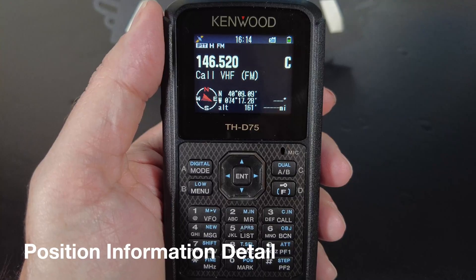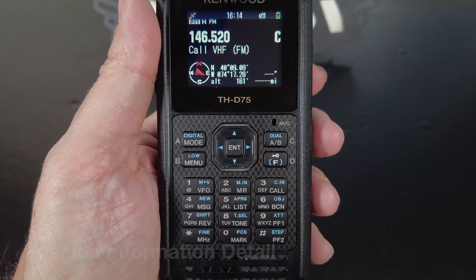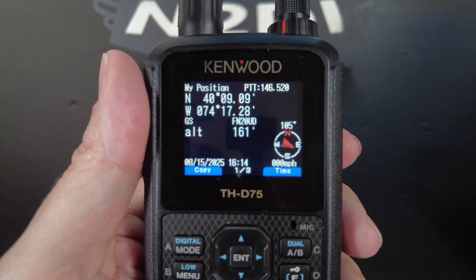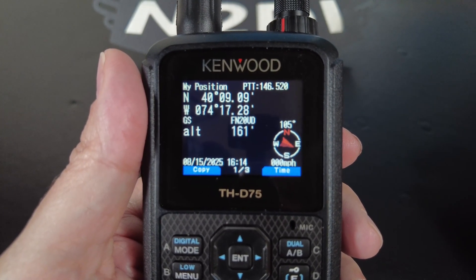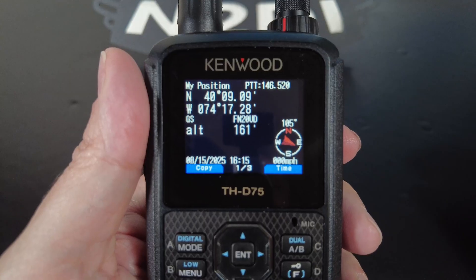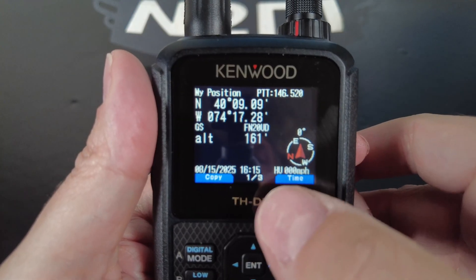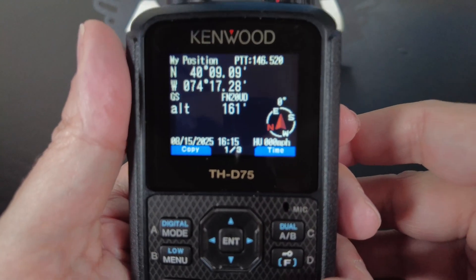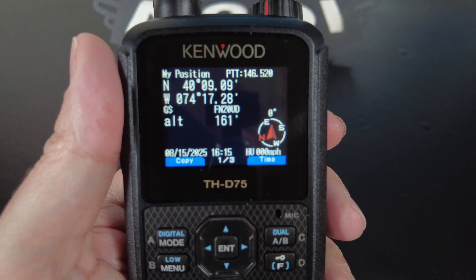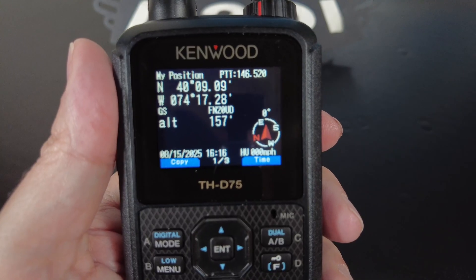Now let's take a closer look at the position information. To display your current position, press the F key and then the zero key, which is Position. On the first screen, you'll see latitude and longitude coordinates, your grid square information, your current altitude, date and time, your speed, and a compass that shows you your heading with North Up. If you press the Function key, it will toggle from North Up to Heads Up, which means the direction you are facing is up. You can see the little HU in the lower right to show that you're in Heads Up mode. You can toggle between the two just by pressing that Function key. We'll leave it in Heads Up mode — that'll come in handy when we're navigating to a saved position.